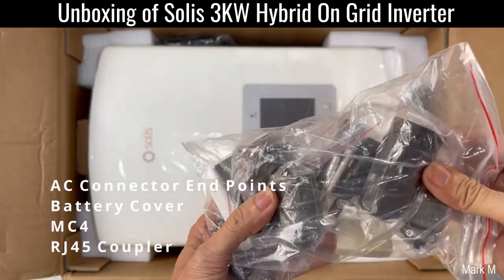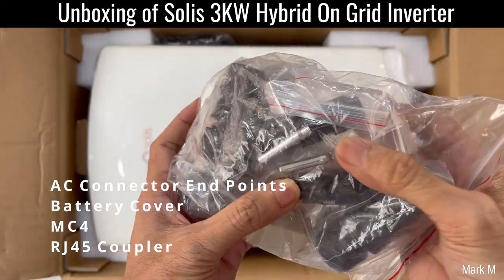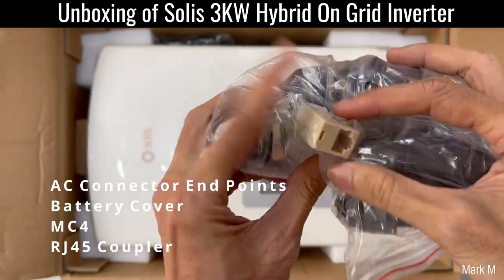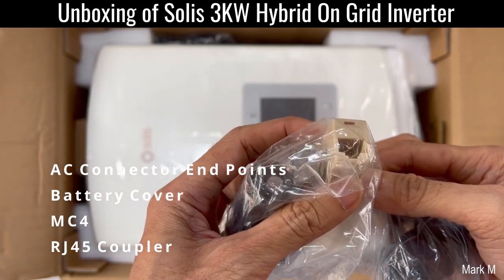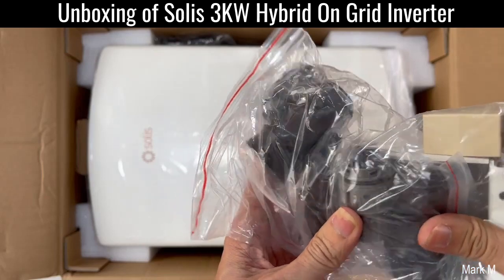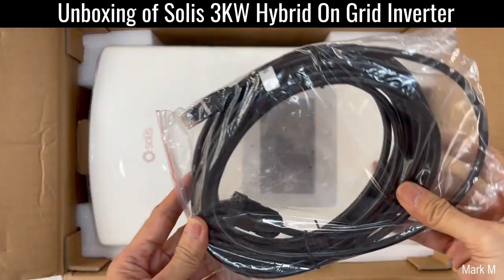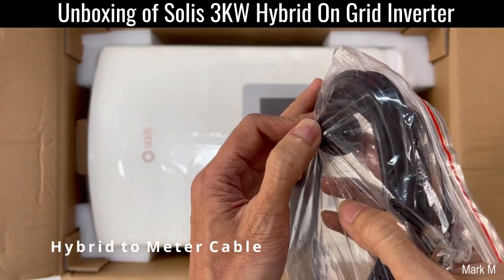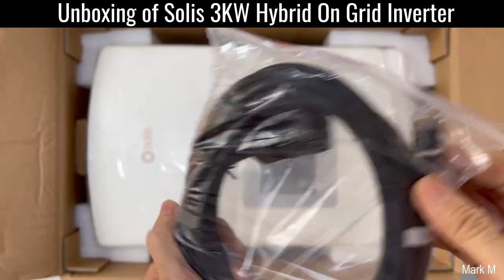There are meter connectors, MC4 connectors, and a coupler — I think this is the RJ45 coupler — and for AC and other stuff. There's also another cable, but this one is different: it has two pins and an RJ45 on the other end.